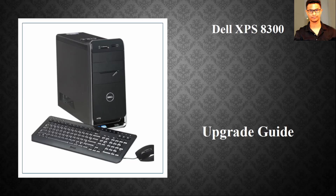Hello viewers, welcome to Ultimate Gaming Guide. Welcome to another computer upgrade tutorial — this time it's going to be the Dell XPS 8300. Before proceeding, let's check the pros of why this is a good candidate for an upgrade.